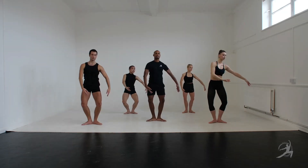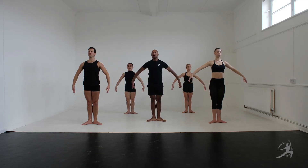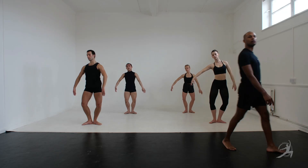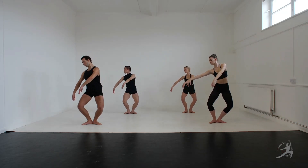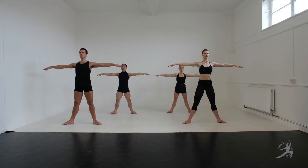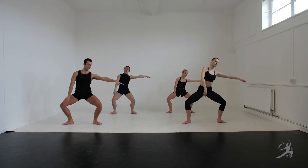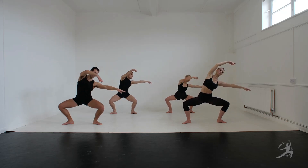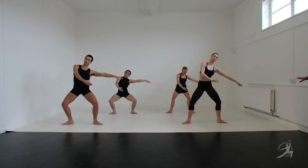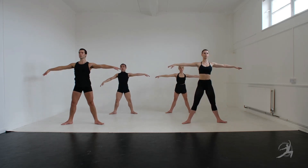Release, 2, 3 and contract, flex, contract 1, 2, 3. And contract, flex, contract 1, 2.